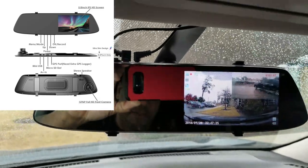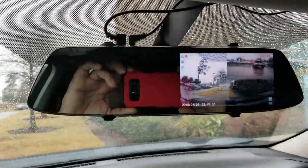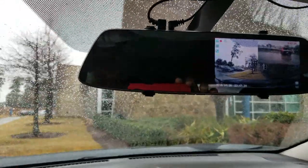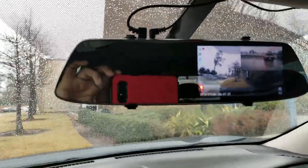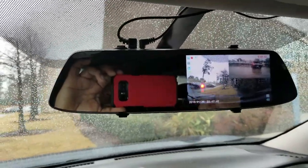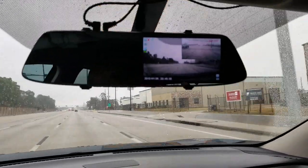You can look at my other video and you'll see my setup — I've got the wires run all the way back. I highly recommend this and I will leave the link in the description below for you guys to check it out.